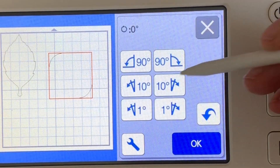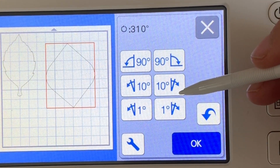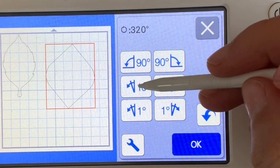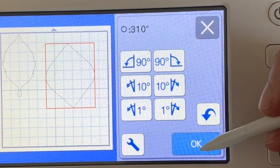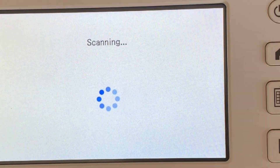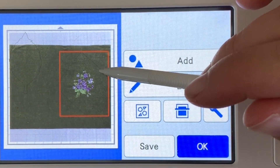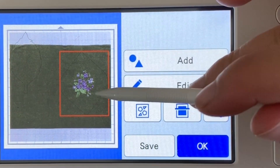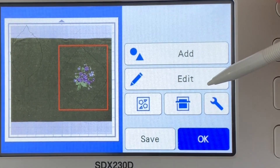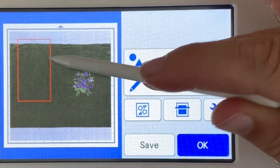Once I have done this, I'm going to go ahead and press to scan. You can see I'm kind of moving this one around — I just want it to be in an approximate position that I want it. Once I'm ready for the next step, I'll press to scan. The machine will scan in my material, my felt, and it's going to show me where my embroidered flower is so that I can know exactly how big, exactly where to position for the best optimal cut, how to rotate, all of that good stuff.